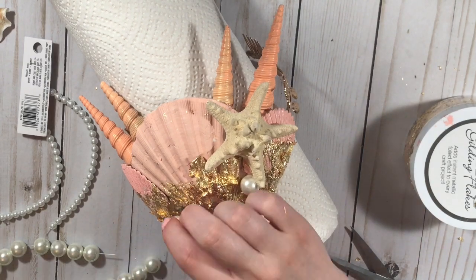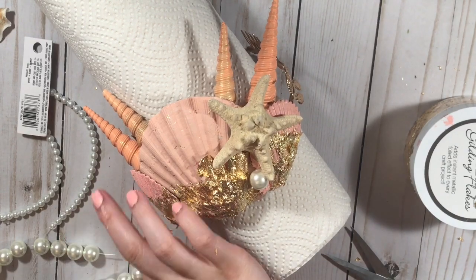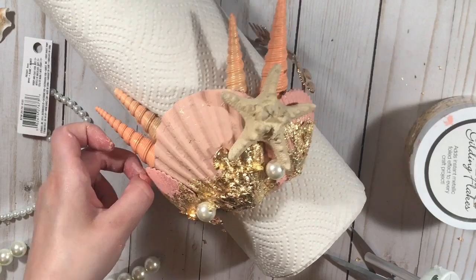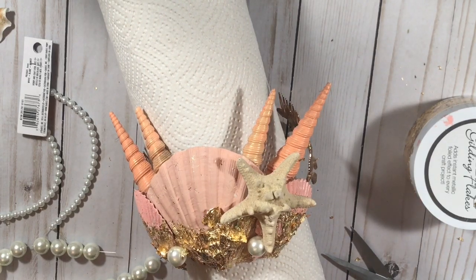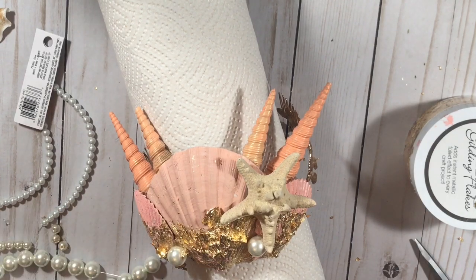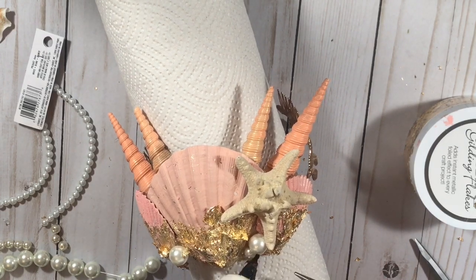I'm just decorating a little bit — adding some big pearls and some smaller pearls, all from Michael's. They're actually quite pricey, but I've been using them a lot after this crown. I never thought to use pearls before because I just never really liked them, but now I love them and I think they look so pretty in every project. I've been using lots of pearls thanks to this crown.